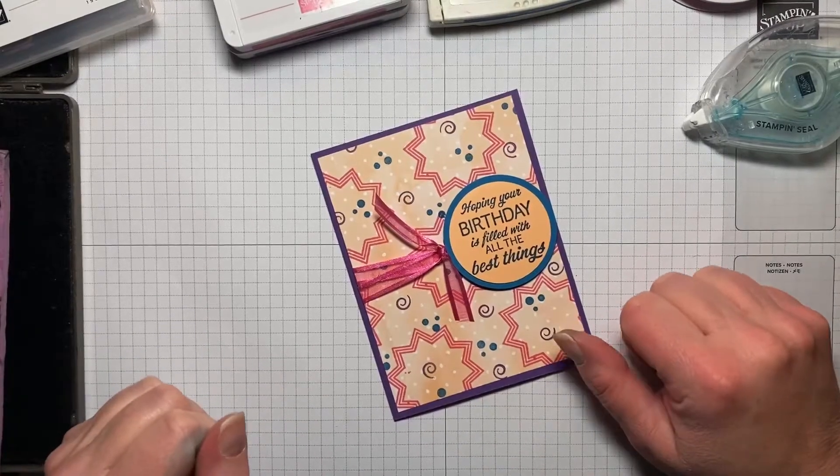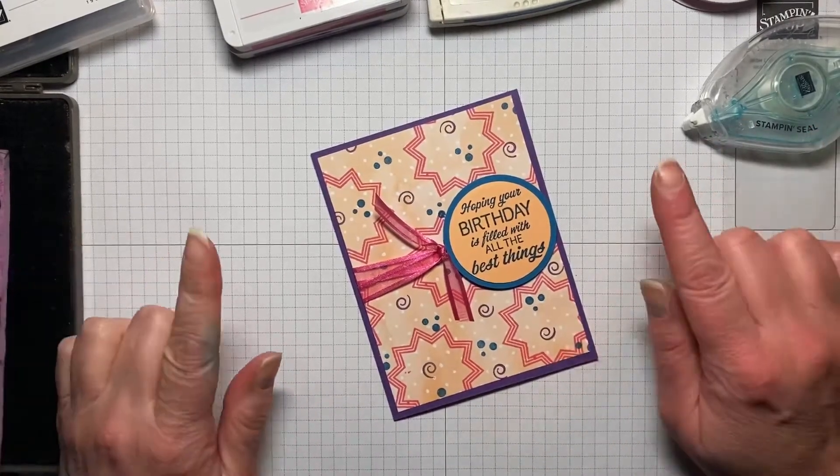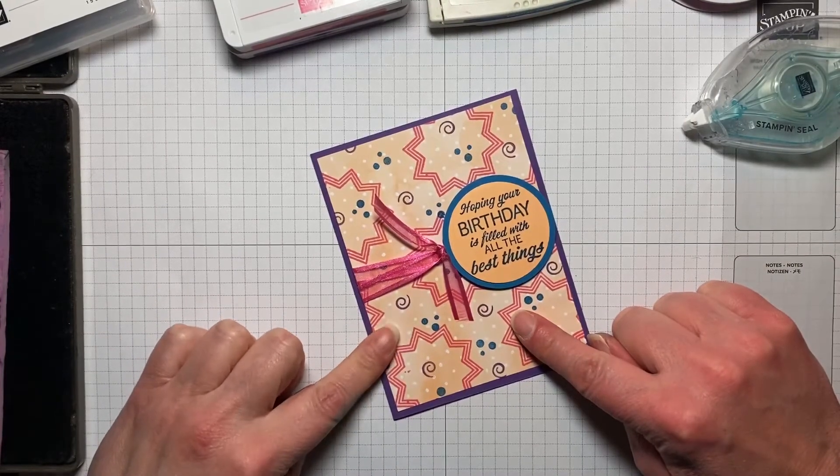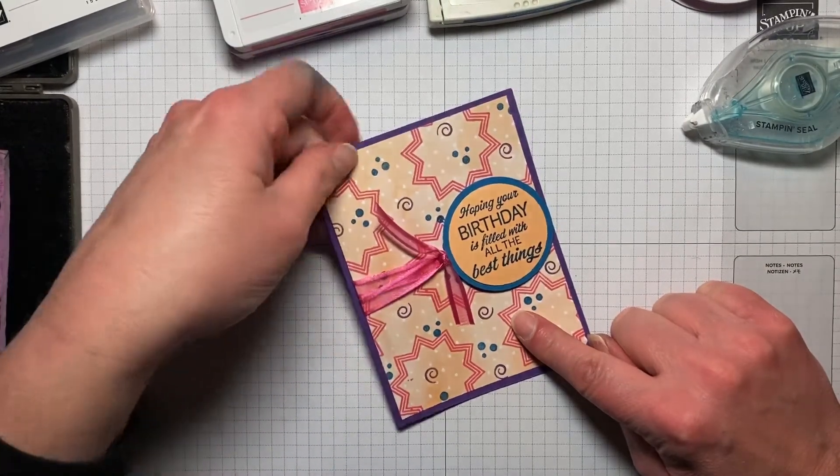Hi everyone, my name is Kristen Hayes. I'm an independent Stampin' Up Demonstrator, and today we're going to be making this really quick and easy birthday card. So let's get started.